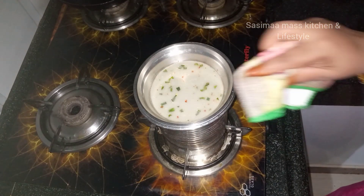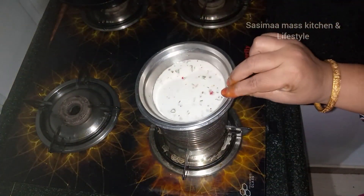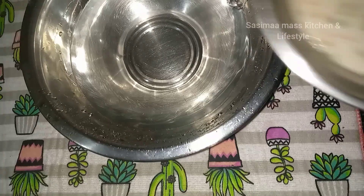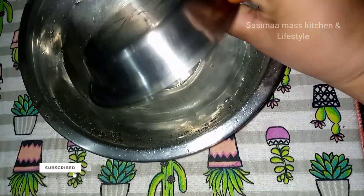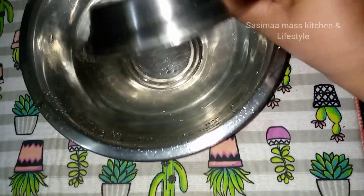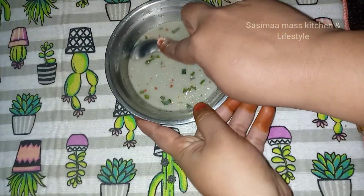We will set the pot in about 30 seconds. Now we will set the pot on top. Then we will set the pot in a very dry pot as well.